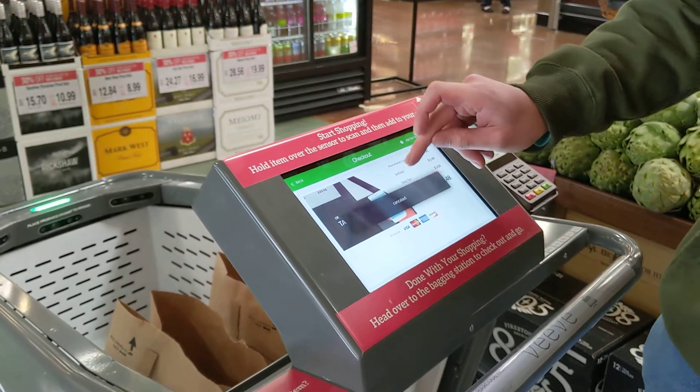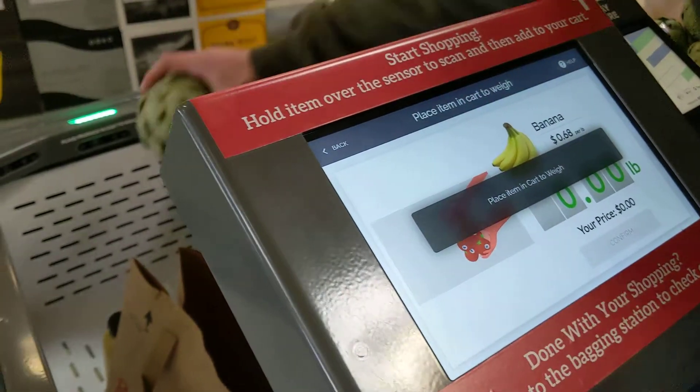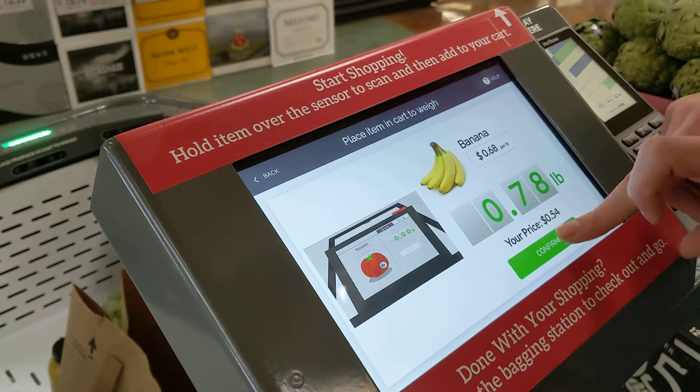If you want to add fruits or vegetables, you go to this fruits and veggies tab right here. Say you want bananas — select bananas, set them in the cart, give it about two to three seconds, and then you simply confirm the weight. As easy as that.